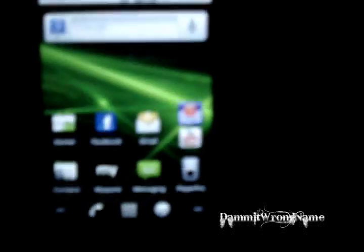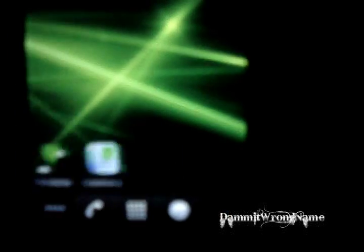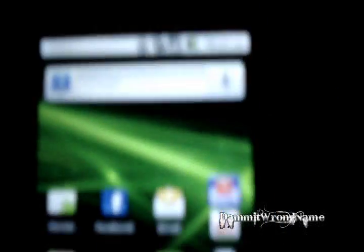Alright, so there you go — you saw how to root your Huawei Ascend Android 2.2.2, or Android 2.2 however you want to call it. This phone is now rooted, so enjoy all the features that come with it like Wi-Fi tethering and stuff like that.